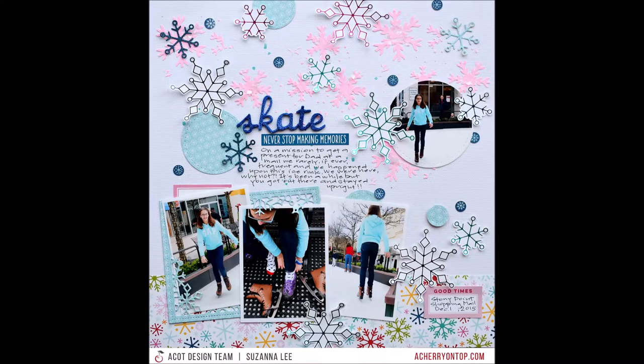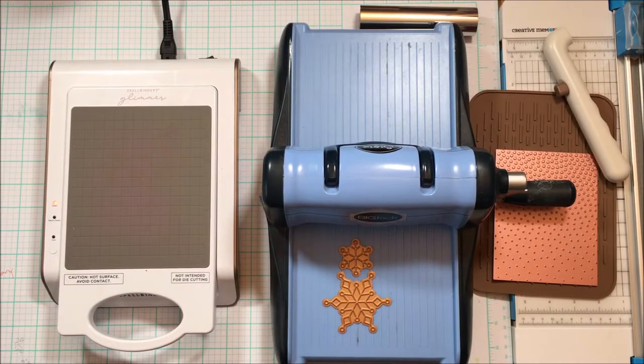Hello Scrappy Peeps, Susanna here today for A Cherry on Top to share with you this multi-photo skating layout that's got a little bit of mixed media, some hot foil, and some other fun stuff.